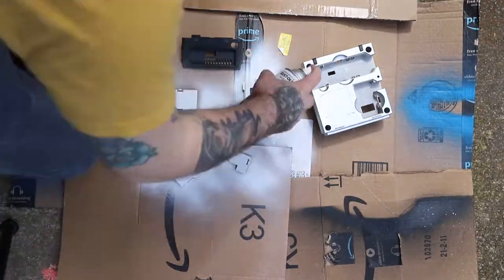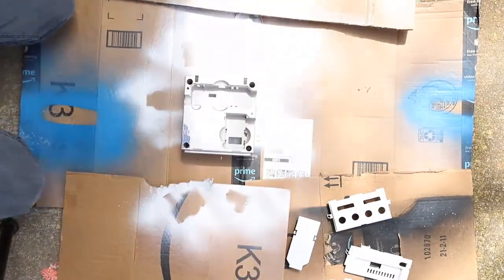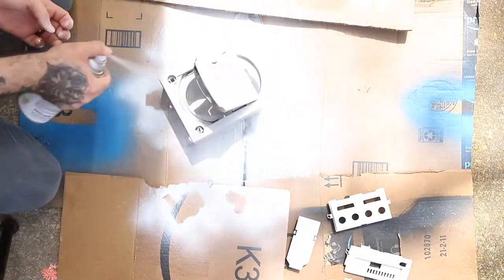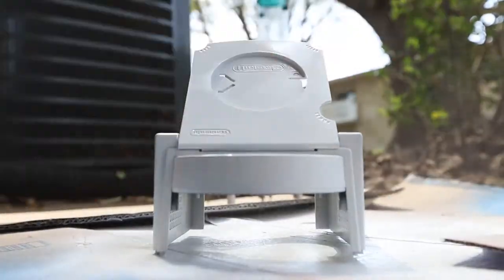Alright, I think we are ready for spray paint, so let's get started. The majority of this GameCube is going to be yellow, so we're going to start by priming the entire thing with white. All of the primer is dry now, so we're going to switch over to some Montana Gold Pure Yellow. We're going to spray paint the whole thing yellow and then come back in and make a stencil for the question marks — I'm trying to make a question mark block from Super Mario, so it should turn out pretty cool.